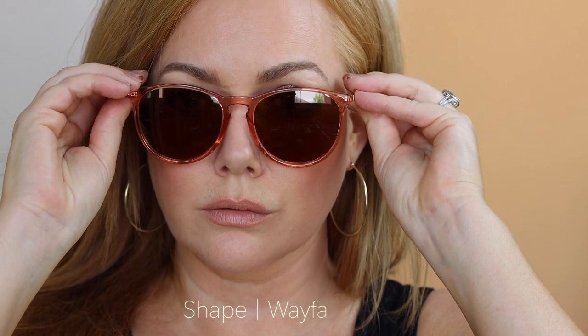These are the number one best-selling style of sunglasses on Amazon, so I had to pick them up. I got this blush shade because I thought it was really unique. I can totally see why they're the number one bestseller — this style is called wayfarer or vintage round, sometimes it's called a vintage cat eye look. It's just easy to wear, super flattering on a ton of face shapes, lightweight — just a great sunglass.